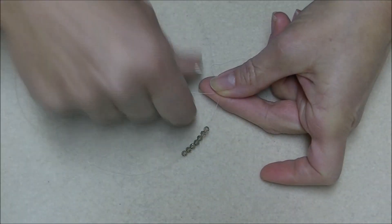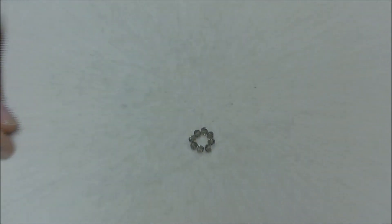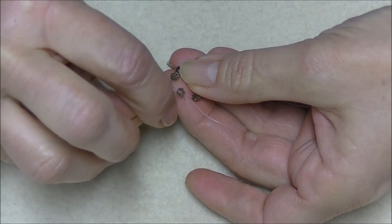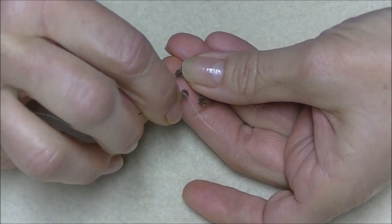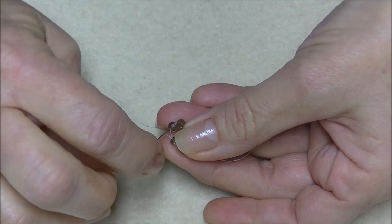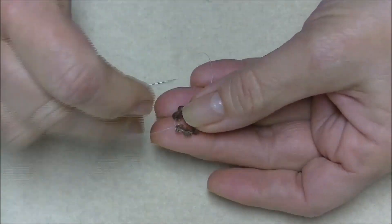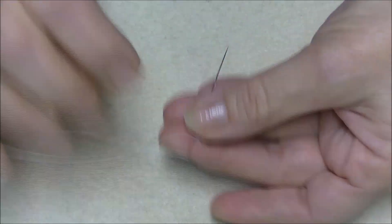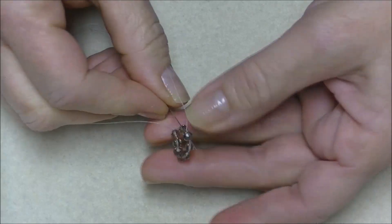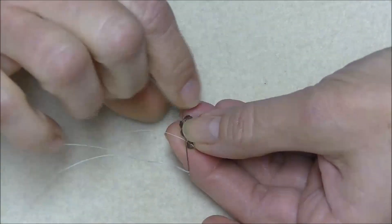Hold onto it and the tail and pull your working thread around. Now we're just going to sew all the way around these beads again, simply because we don't want to tie a knot — the knot will get in our way as we're working through the beads. So just sew back through all of the beads on your thread. When you get to where your tail is, continue to sew around, about halfway past the tail, just so our circle is secure enough to work with.